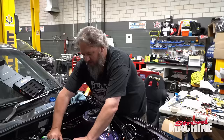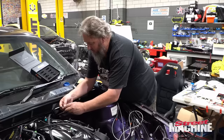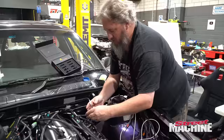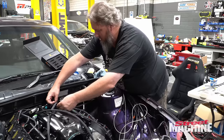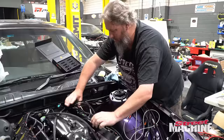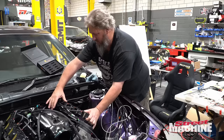Feels nice and solid. Might do a little quick injector plug-in — what have we got: 7, 5, 3, and 1. Should be alright. Then we'll put our coils up like that and they'll all run together, nice and neat. Awesome.